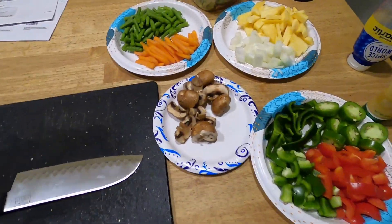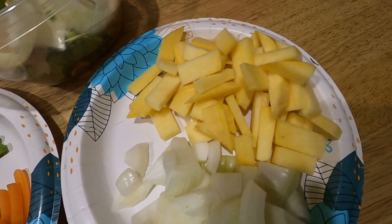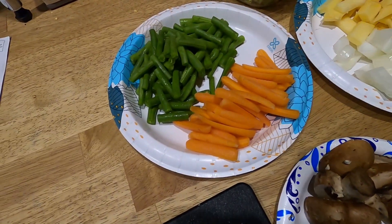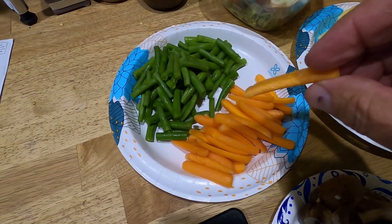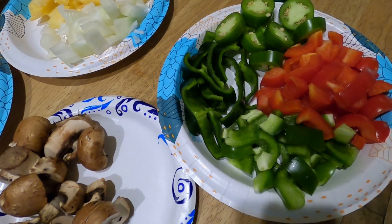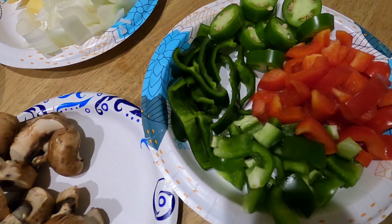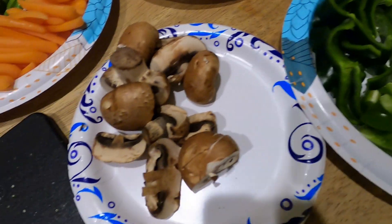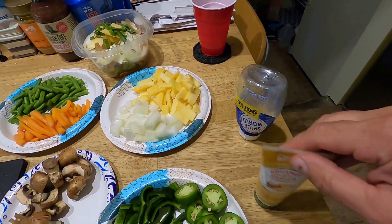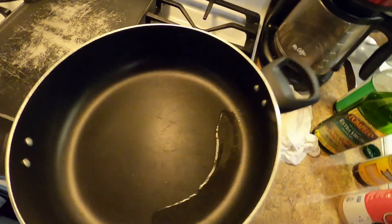The veggies are all cut. Here's the spread: onion, sliced-up rutabaga cut kind of thin — I'm using that instead of bamboo shoots — julienned carrots, fresh green beans, multiple kinds of pepper: bell pepper, sweet red pepper, jalapeño, poblano, and mushrooms. Instead of fresh ginger, it's easy to just squeeze a little ginger and garlic.